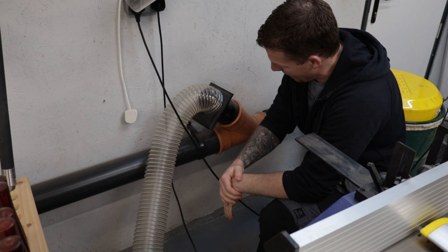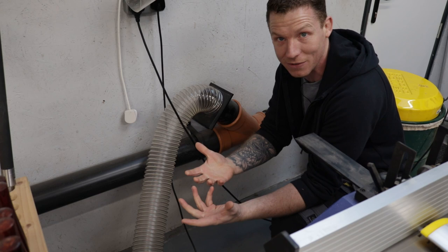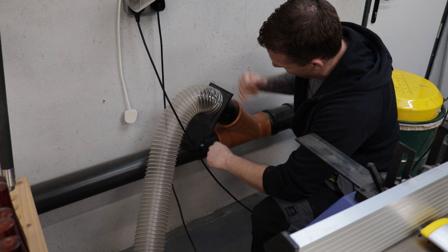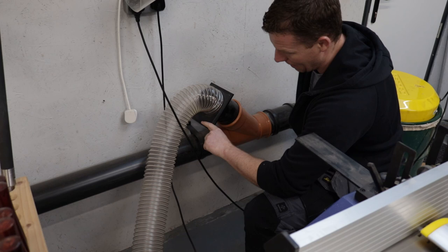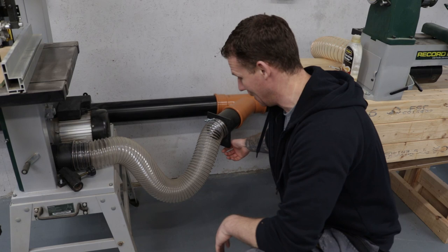Here are my blast gates — they're made by Charnwood, not particularly expensive, but they do the job. One change I made to the system was facing the blast gates downward. Material was gathering in the top when I had them the other way around, stopping them from closing properly and causing me to lose pressure. By facing everything down so it slides downward, nothing stays up top — that sorted that problem. You can see just how much pressure there is.